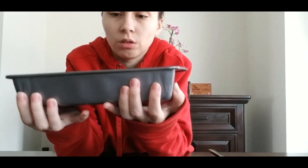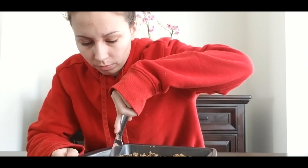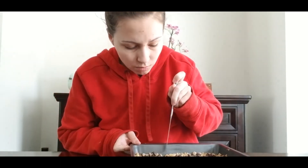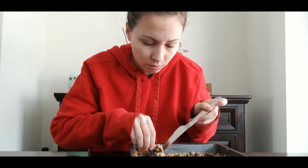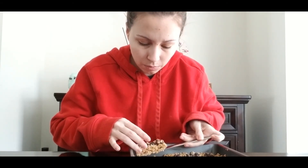Now that it's sat in the fridge for about 30 minutes, it is nice and cool. You can see it's set just how I left it. And here you are — your own little chewy peanut butter and chocolate chip granola bars. Good luck, you guys!